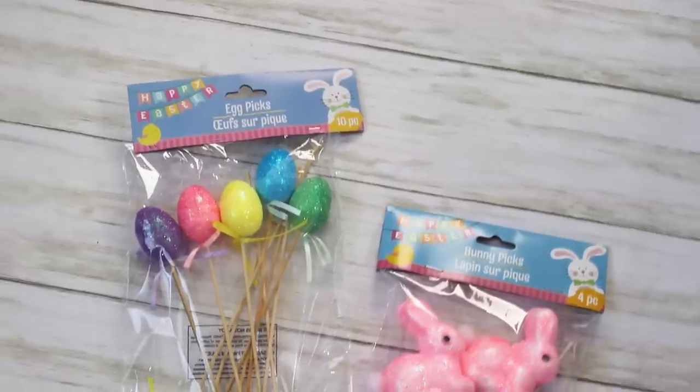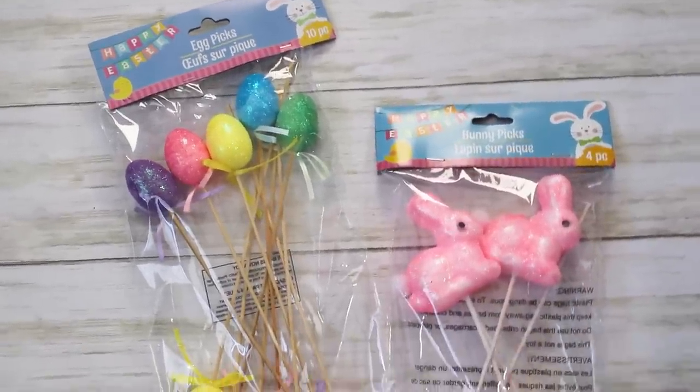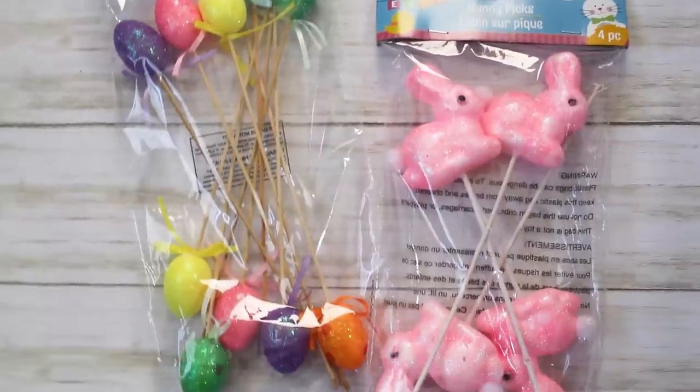I picked up some more of these little foam pieces — some bunnies that were really hard to find last year. I wanted them so bad and they were just nowhere to be found, but they are adorable so I was excited to find them this year. I also picked up some small eggs and a larger pack of eggs — I actually just used these eggs on that last Kirkland's video, so go check that out if you haven't seen it.